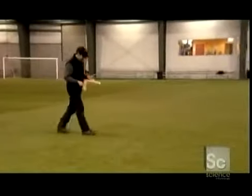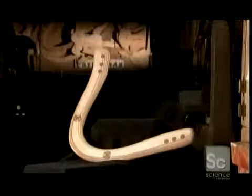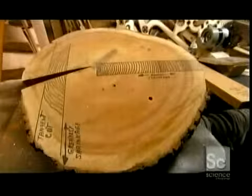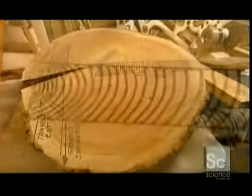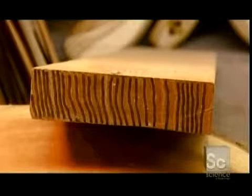Boomerangs come in many shapes, but fundamentally they are all single-wing aircraft. Construction begins with a solid piece of wood. This tree's growth rings have been highlighted to demonstrate how compressed the outer rings become. Because the wood from this section is denser than the inner rings, it's easier to work with.